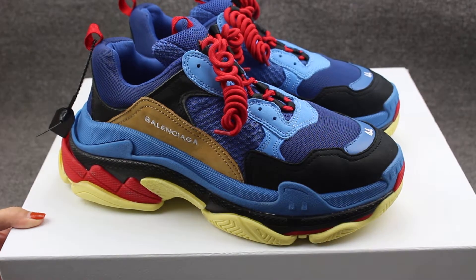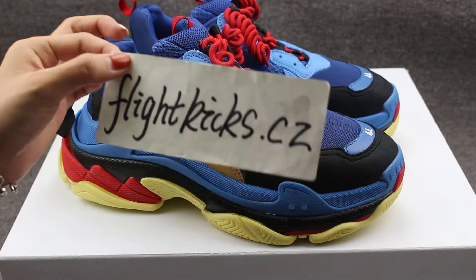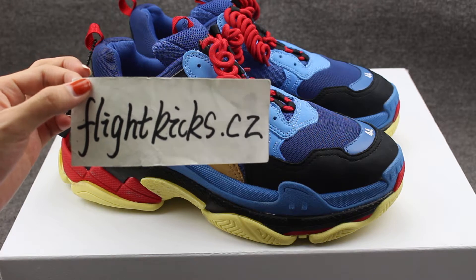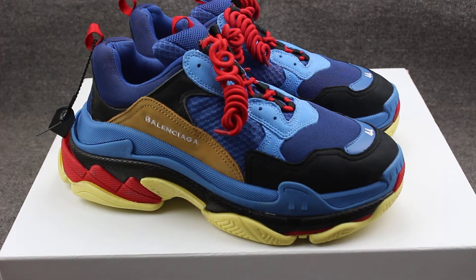If you guys like this shoe, you can go to my website flykicks.cj to place your order. Subscribe to my YouTube channel and you can get $20 off on my website. Also follow my Instagram and Facebook — I post many products and update every day. Thank you for watching my video, see you next video, bye!